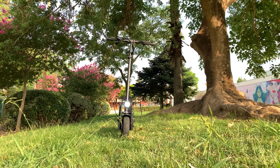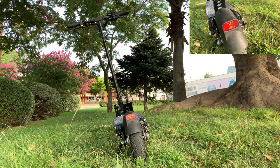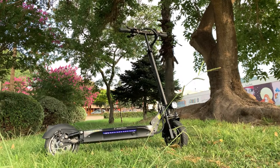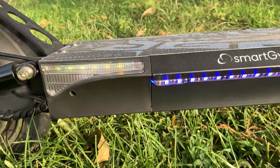Podemos ver la luz delantera que hace muy bien su función, sobre todo si llevamos el patinete limitado. La luz trasera se ve muy bien y aumenta su intensidad cuando apretamos el freno. Tanto los intermitentes como la luz lateral LED azul han mejorado considerablemente, siendo visibles a plena luz del día.